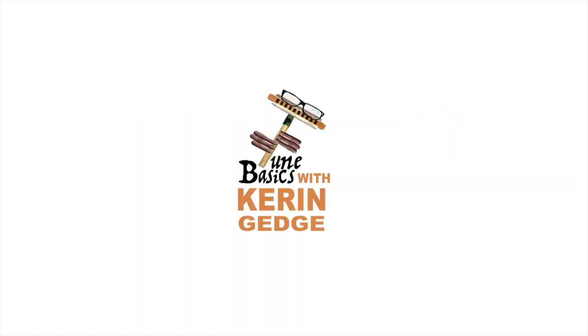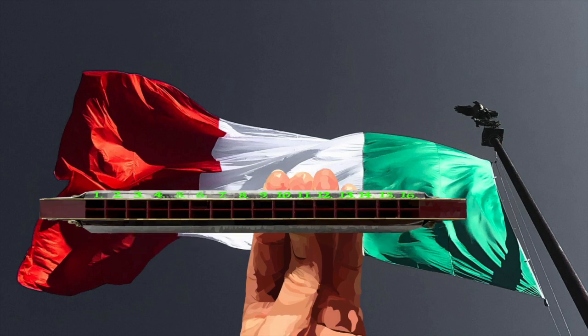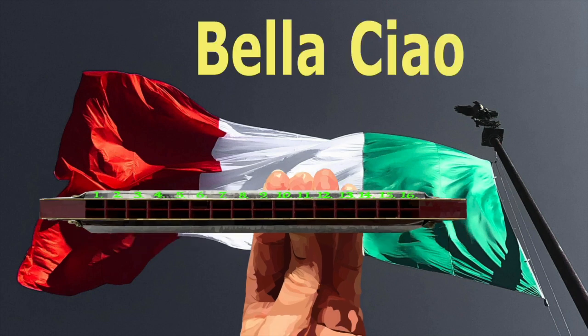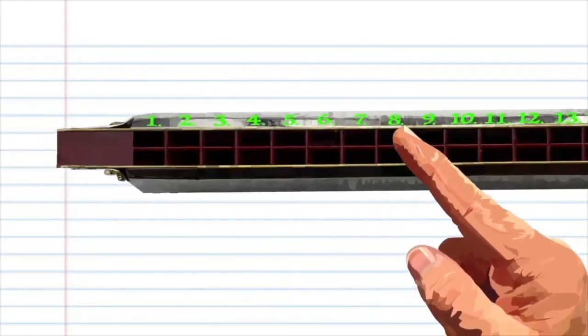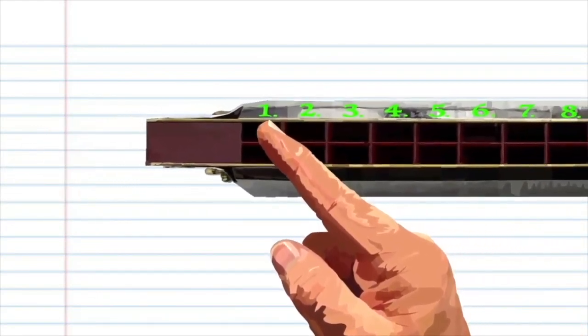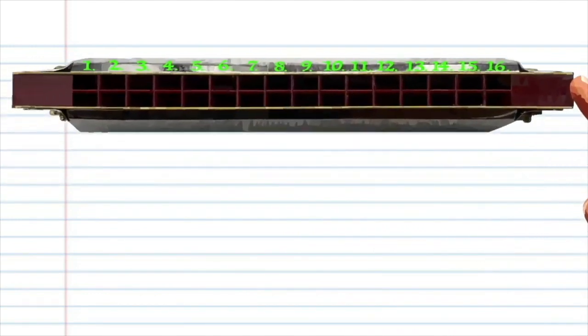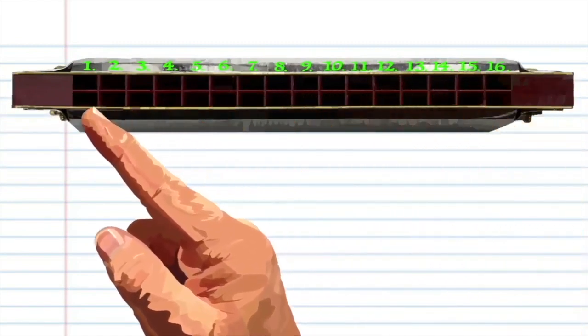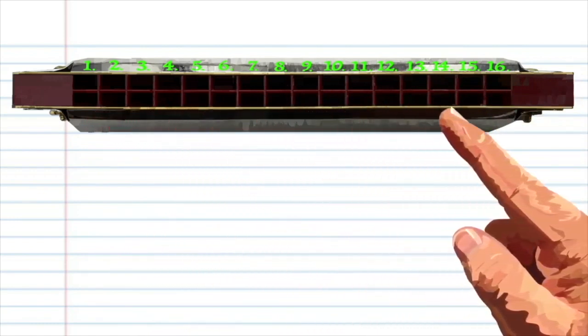Hi guys, welcome to Tune Basics, the series that teaches you how to play the basics. Today we'll be taking another look at how to play that famous Italian folk song Bella Ciao, and how to play it on a tremolo harmonica with 16 holes. Here we have a tremolo harmonica with 16 holes in the key of C. As you can see, I've numbered every hole from 1 to 16, 1 being the lowest note and 16 being the highest. If your harmonica is not numbered, don't worry — just assume that the lowest note is 1, the note after that is 2, the note after that is 3, and so on until you get to number 16.